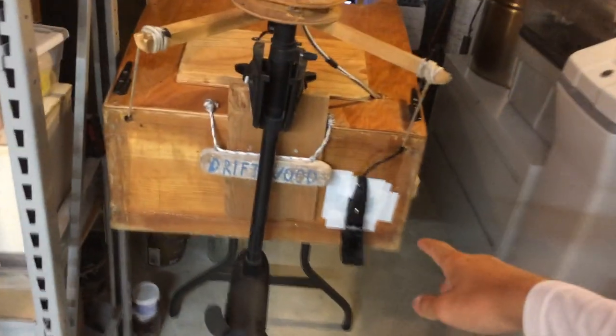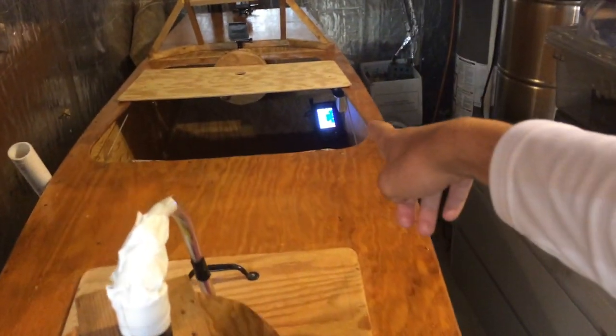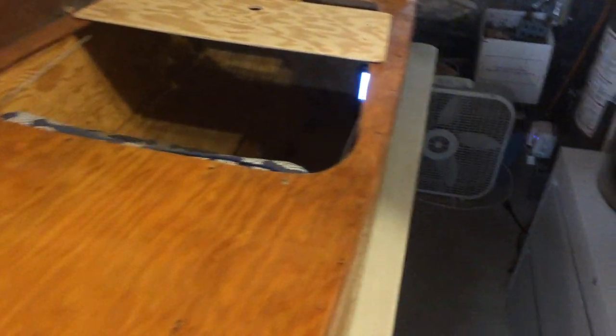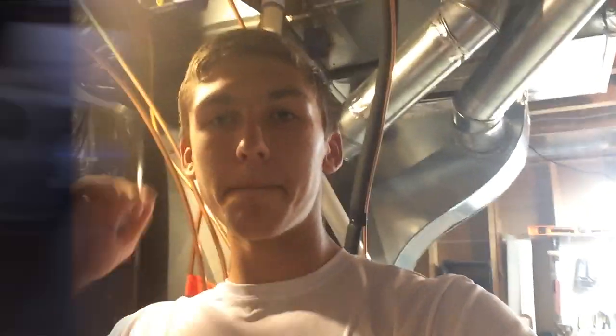First things first, I've added a transducer right here for the fish finder that I have up in the cockpit. This is a very good fish finder for the price — it's about $130, but it's very high quality. It's called the Garmin Striker 4. That's one of the recent upgrades I was really excited for, and I'm going to be using that a lot in my future videos.